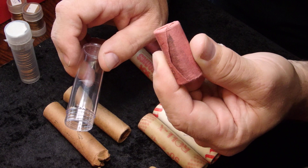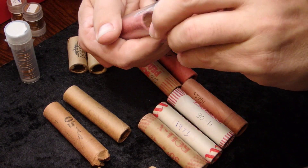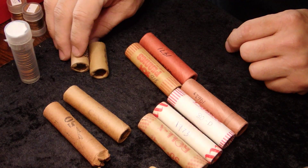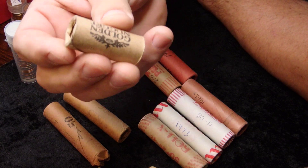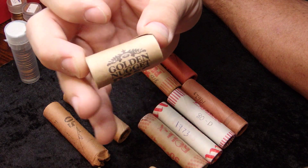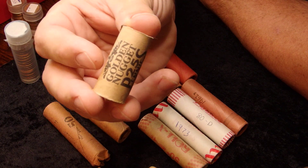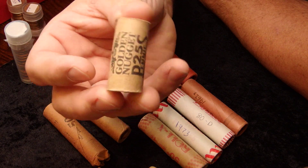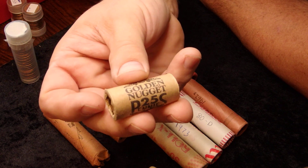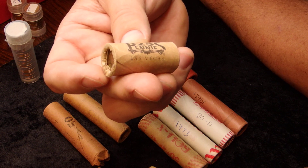To find a half roll wrapped by a national bank using a Batdorf wrapping machine is quite unique and rare. I refuse to open this roll even though it may hold a 1955 double die, because I like the roll better than my chances of finding one. I've had several offers for it and I refuse to sell it. There are also fun little half rolls that companies gave out — this one is from the Golden Nugget. You can also find some from the Pink Flamingo in Las Vegas.